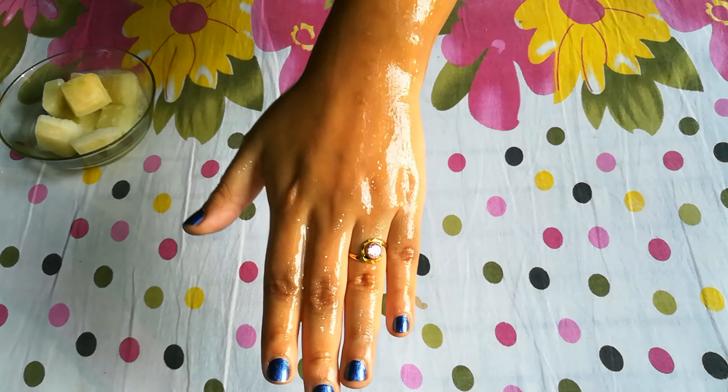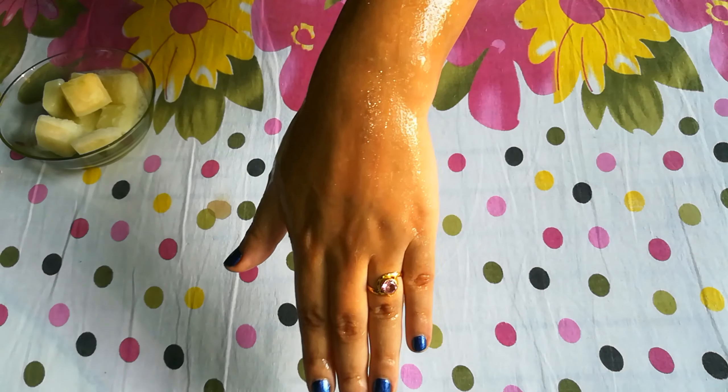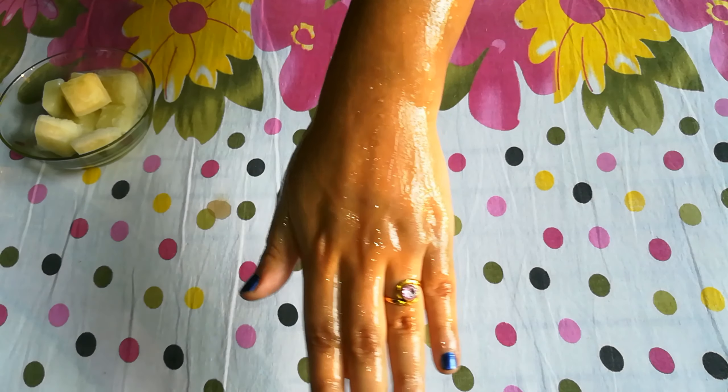After washing it off with normal water, you will notice that your skin's burn and redness is reduced. This was today's DIY. If you liked this video, please like, share and subscribe to my channel. Stay safe, stay home. Bye-bye.